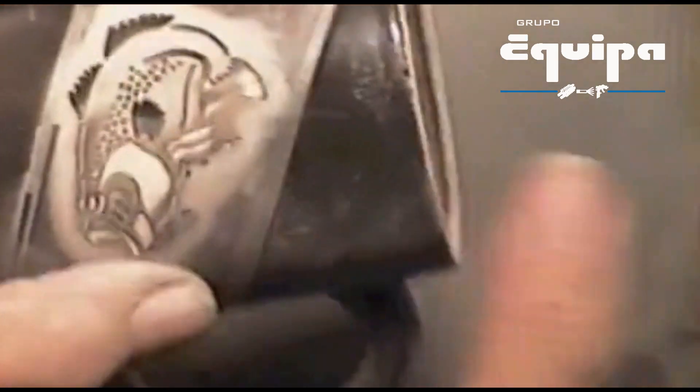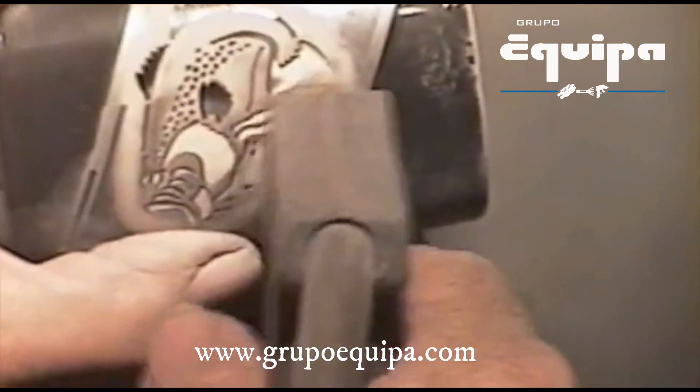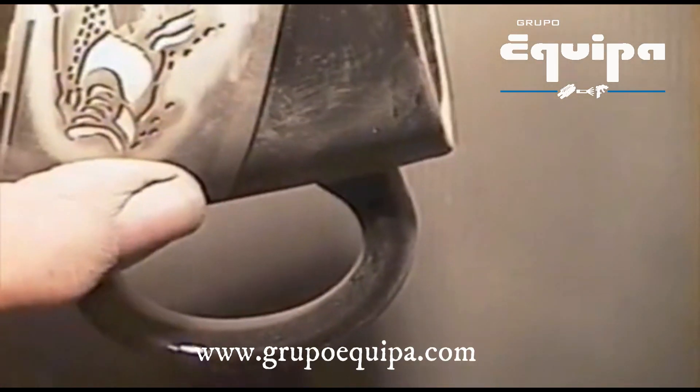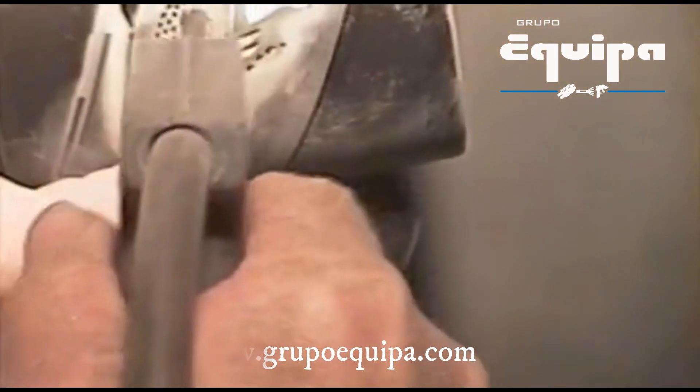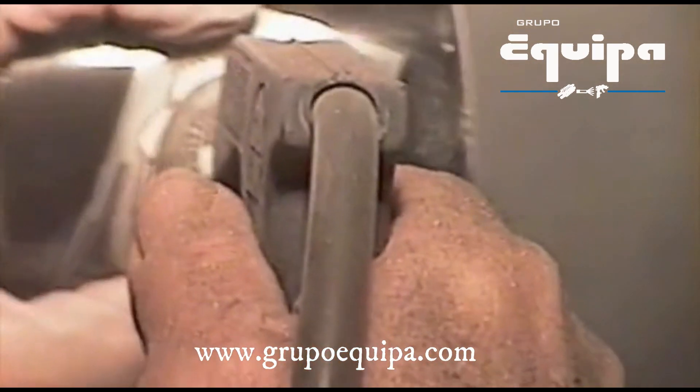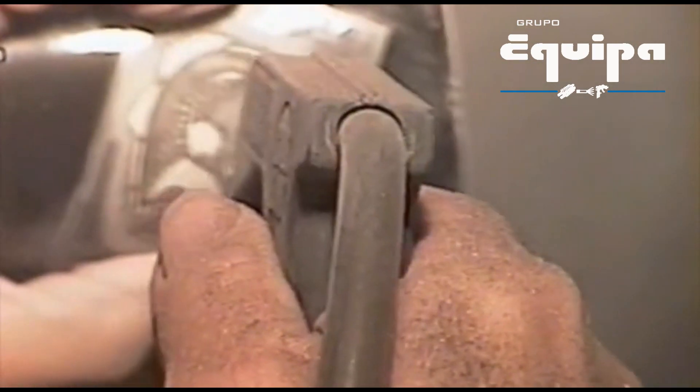Since we're only blasting at 20 pounds of pressure, it's going to take a little longer to get through the glaze than if we were blasting at 40 pounds. We'll increase the ratio mixture just a little to give a bit more abrasive. Be careful when you get close to the edge so you don't overspray. Let's see if we can get the dots to come out — they're looking pretty good.